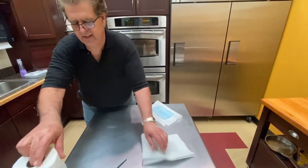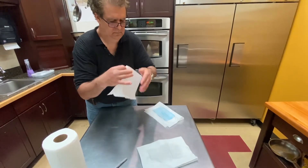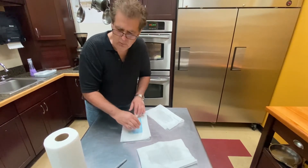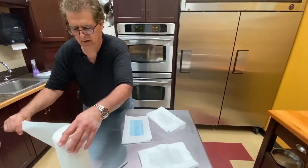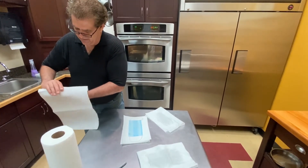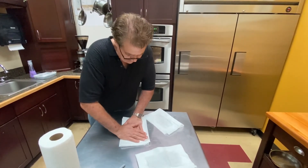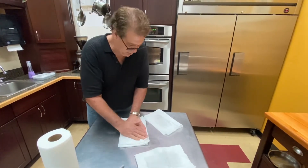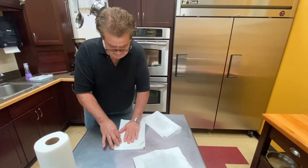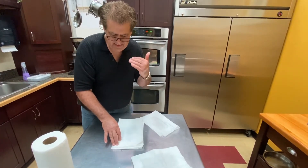I have to emphasize: these masks were not made to be washed. So if you can avoid washing them and you can replace them, that is what we recommend. We only recommend this when they're not available. This inner layer is what does the protection. There are a lot of cloth masks out there made from old t-shirts, but they don't have that inner layer, and that protection doesn't prevent the virus from migrating either from the inside to the outside or from the outside to the inside like these masks do.